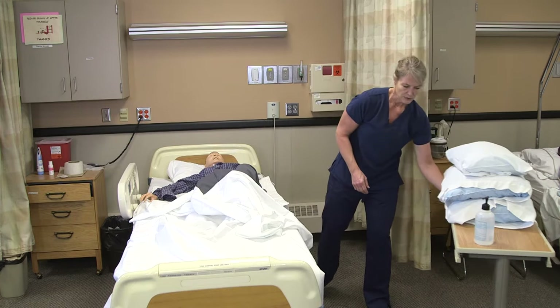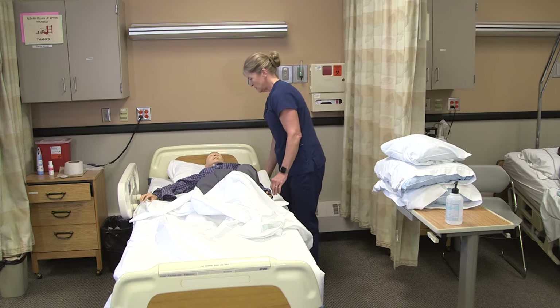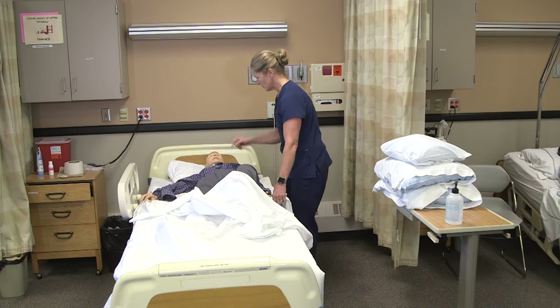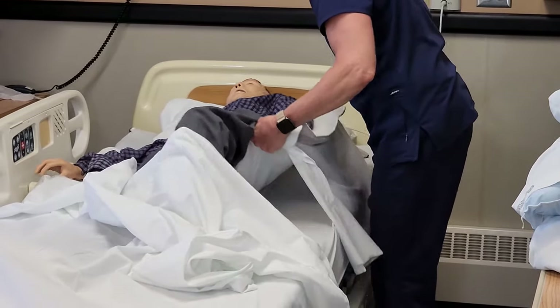I'm going to keep my pillows close here. I moved him over towards me so that when he rolls, he still stays in the middle of the bed. We're going to have you roll towards the side rail on your right side on three. One, two, three.